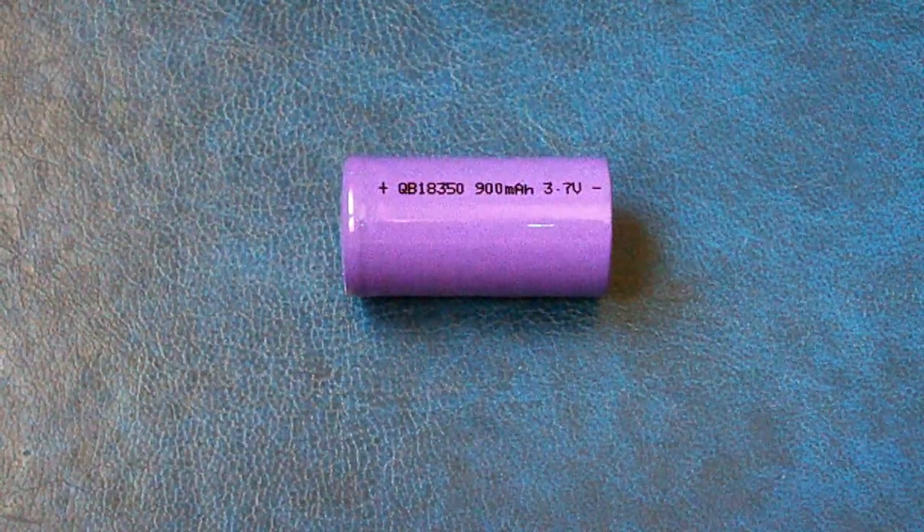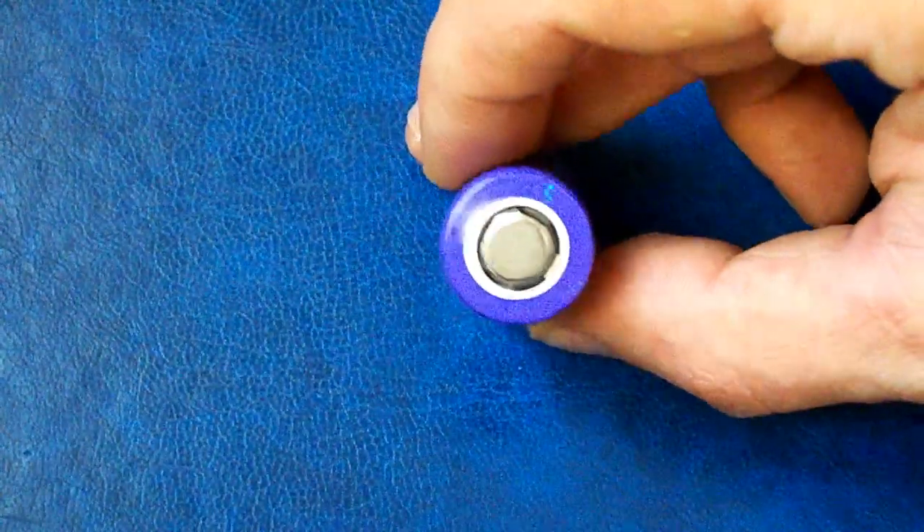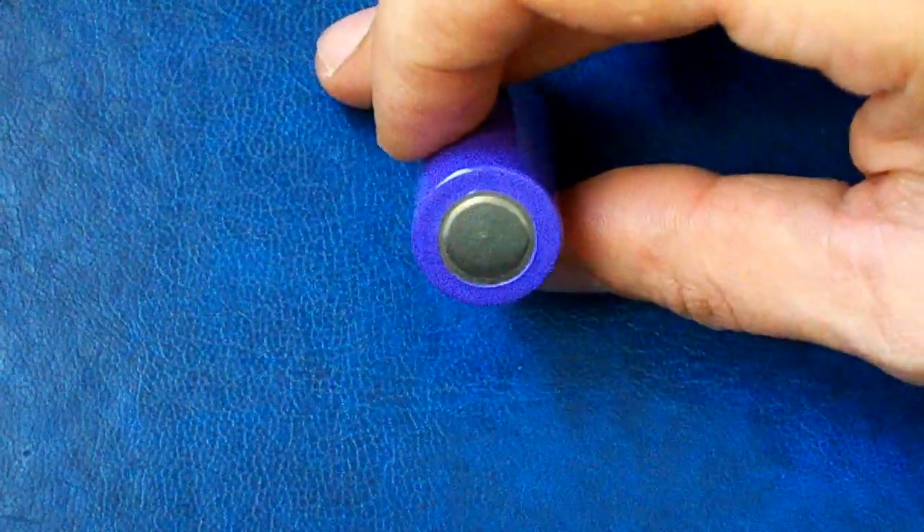Hello battery lovers. If you follow my channel you know that there are different sizes of cylindrical lithium-ion cells and I've tested many of them, from 10440 to 26800.